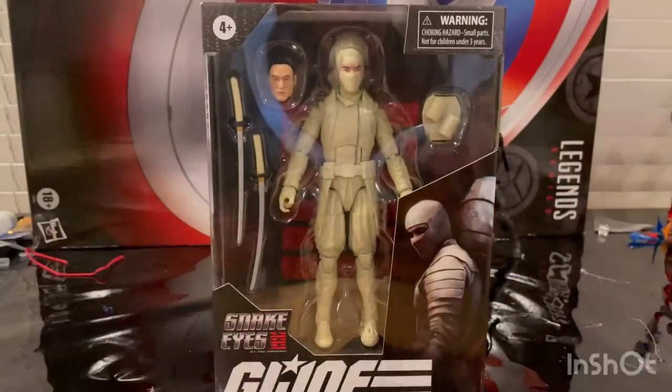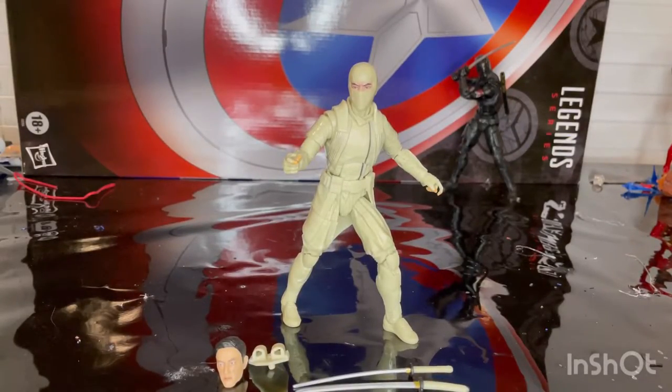Let's crack them open. Here is Storm Shadow. There's already one thing I don't like about the figure, but we'll go over that in just a second.